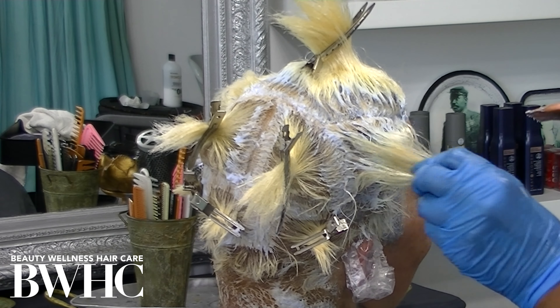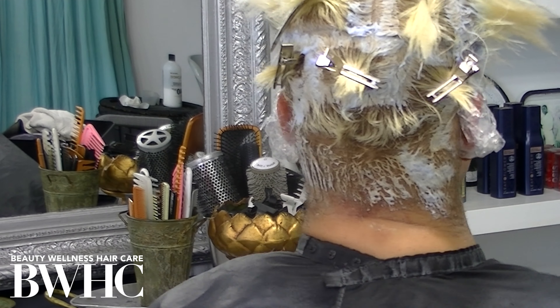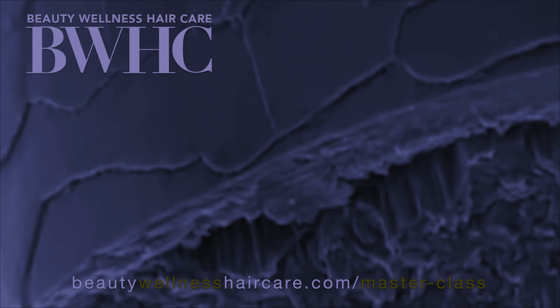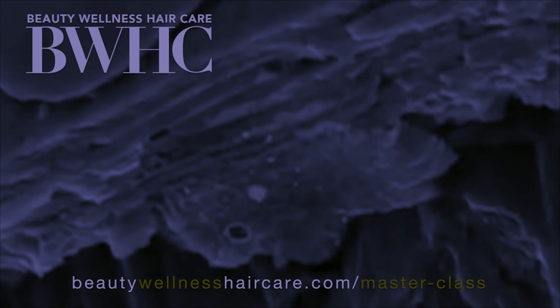I always use these silicone-tipped brushes, and you can buy them on our platform at BeautyWellnessHairCare.com. We have everything you need to achieve beautiful, healthy blonde hair color and beyond — texture control, hair cutting, and more. At Beauty Wellness Hair Care, we focus on textured hair: curly, coily, kinky, thick, thin, long, short. Our focus is hair color levels 1 through 5 — those are the eumelanin pigments.